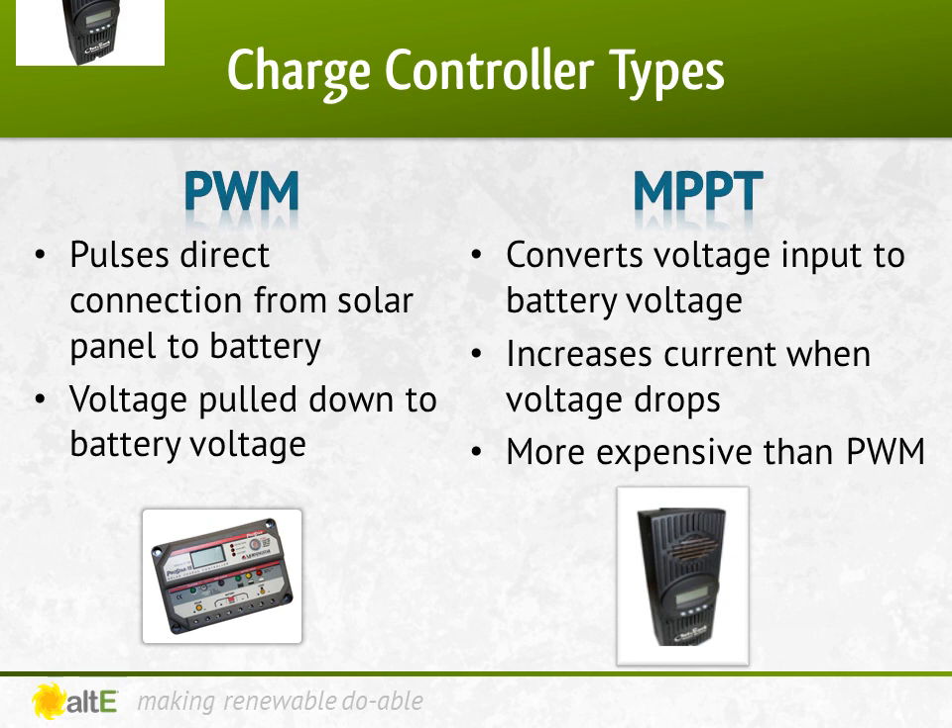MPPT charge controllers measure the VMP voltage of the panel and down-convert the PV voltage to the battery voltage. Because power in equals power out, when the voltage is dropped to match the battery bank, the current is raised, so you are using more of the available power from the panel. You can use a higher voltage solar array than battery, like the nominal 20-volt grid-type panels that are more readily available. With a 20-volt panel, you can charge a 12-volt battery bank, or 2-in-series can charge a 24-volt bank, and 3-in-series can charge a 48-volt bank. This opens up a whole wide range of panels that can now be used for your off-grid system.